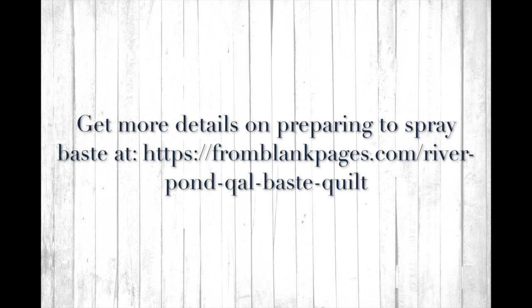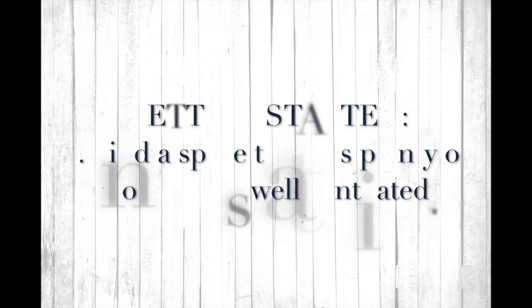Hi, my name is Diane Bowen and I am the designer behind Front Blank Pages patterns. I am really excited to show you my method for spray basting a quilt. I usually do this with minky on the back, and that's why I do it the way that I do, but today I'm going to show you with a pieced quilt back.